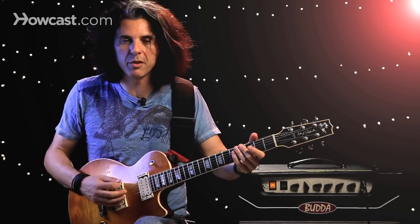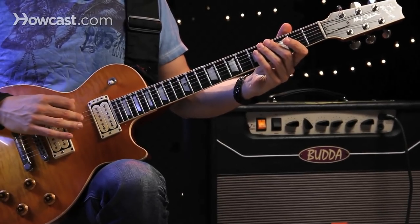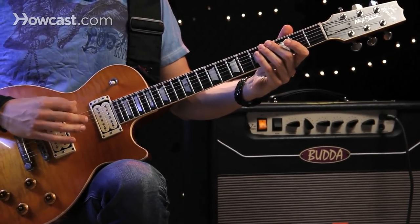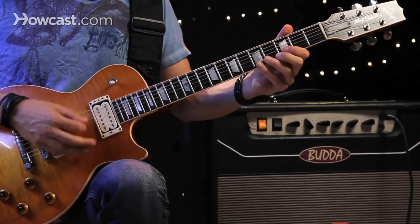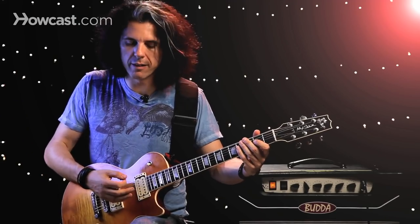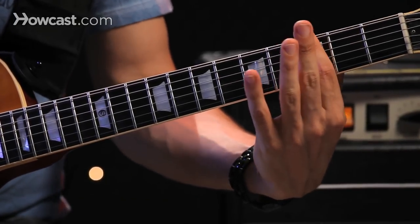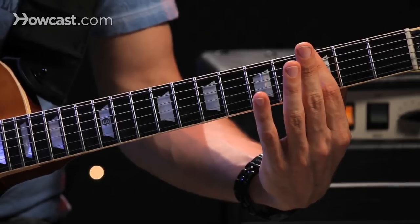So now I have drop D tuning. When I play the low string — the sixth — along with the fifth and fourth, I get this power chord. It's a very low sounding power chord. One of the fun things about this is I can take my index finger or my third finger and just play straight across the fret and move that chord.